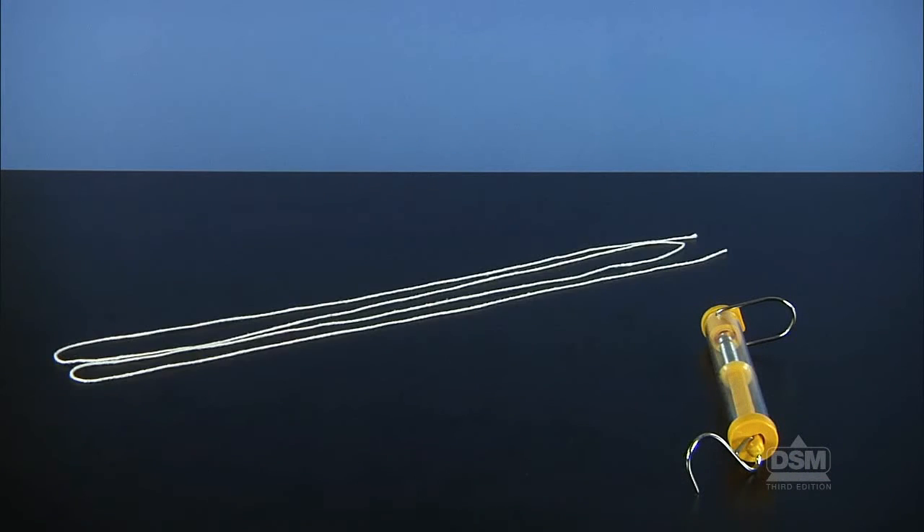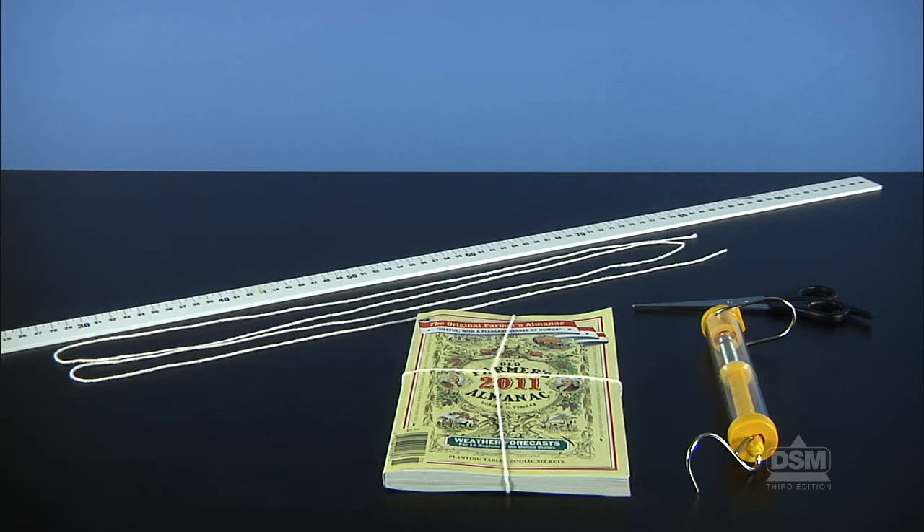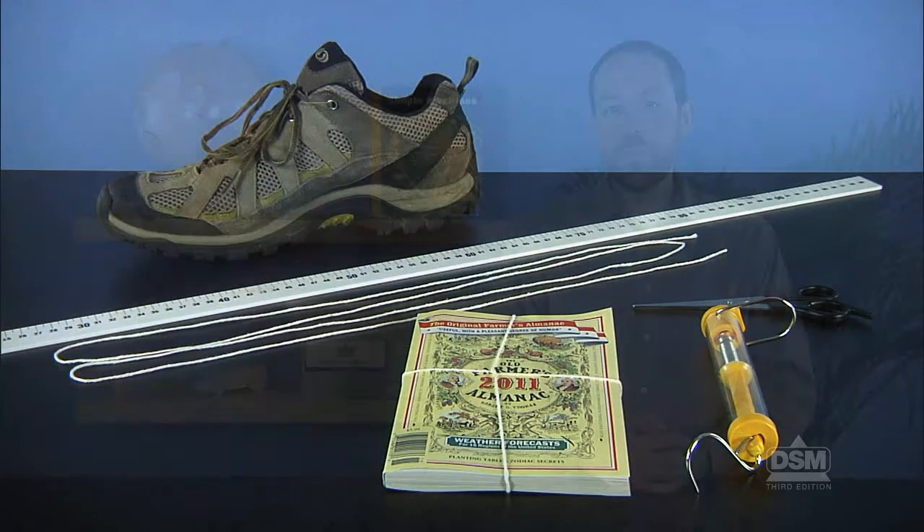Each team of four will also need a spring scale, a piece of string, a meter stick, a pair of scissors, and a variety of objects to be tested. To begin the activity, initiate a discussion by asking students: what is force?